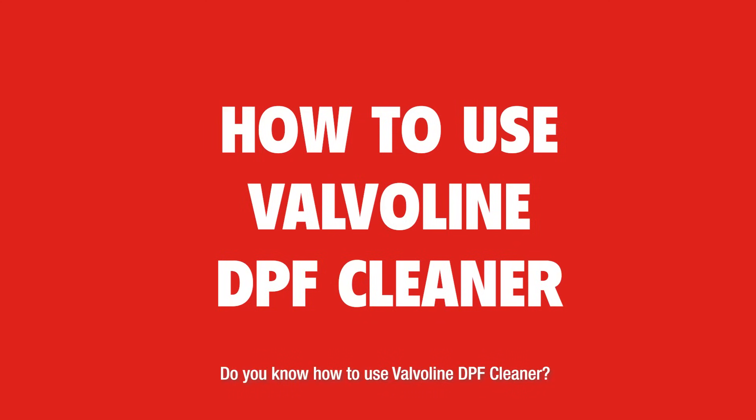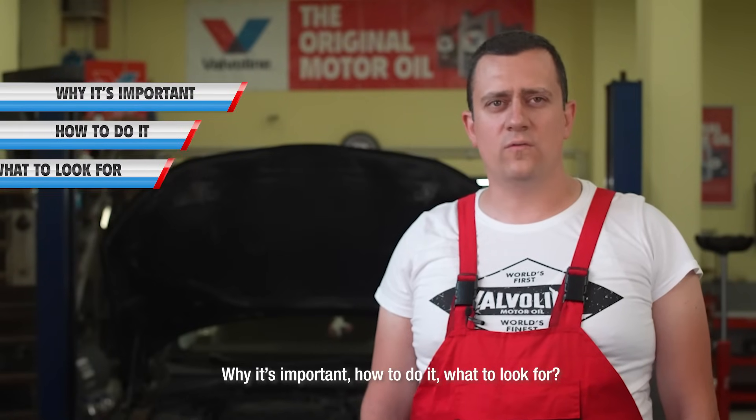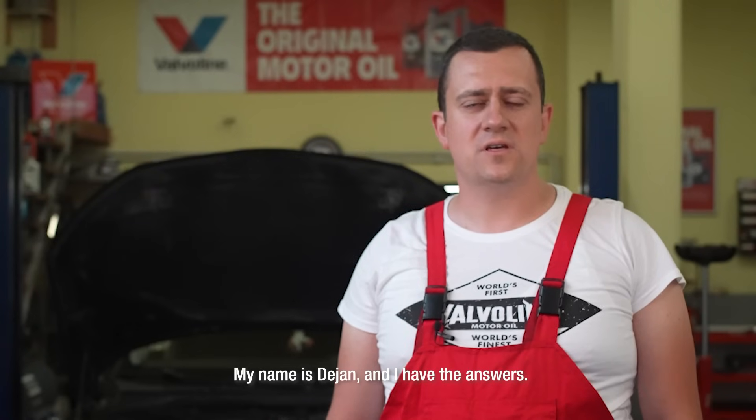Do you know how to use a Valvoline DPF cleaner? Why it's important? How to do it? What to look for? My name is Dayan and I have the answers.